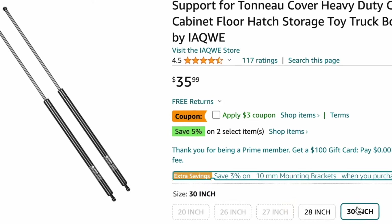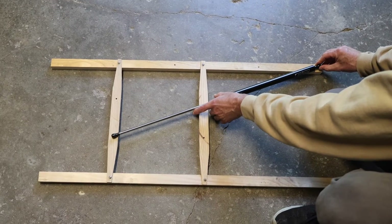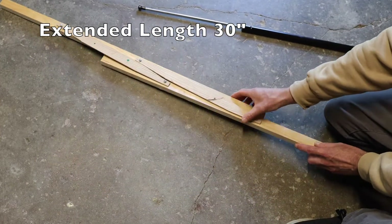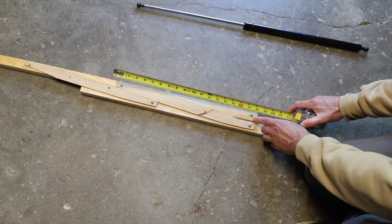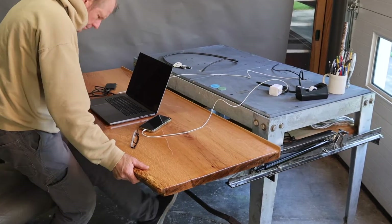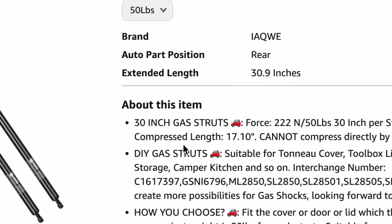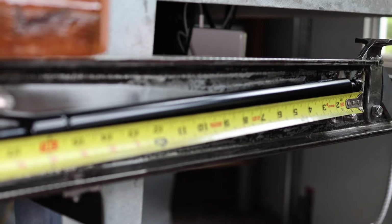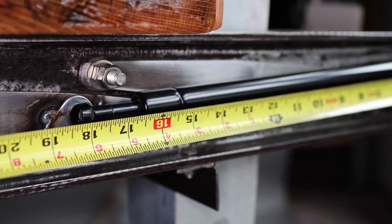Using the lengths that are for sale and the scale model, I could estimate where the ball joints would be. In the sitting position, I aimed to leave a little bit of the spring deployed to avoid bottoming out the piston, which would keep the desk from going all the way down. The spring I bought measures 17.1 inches fully compressed, but fully compressed on my desk it measures closer to 18 inches.